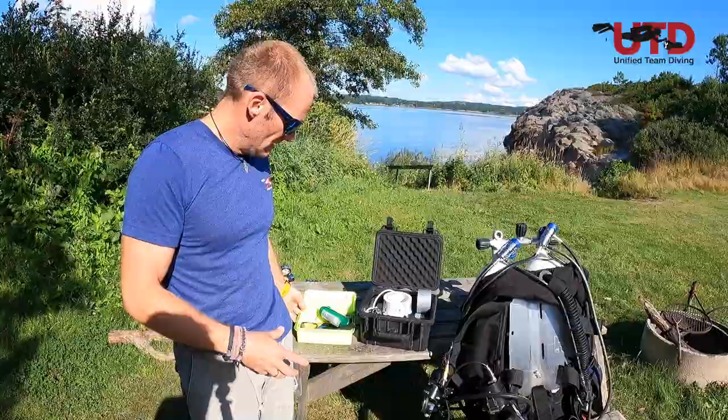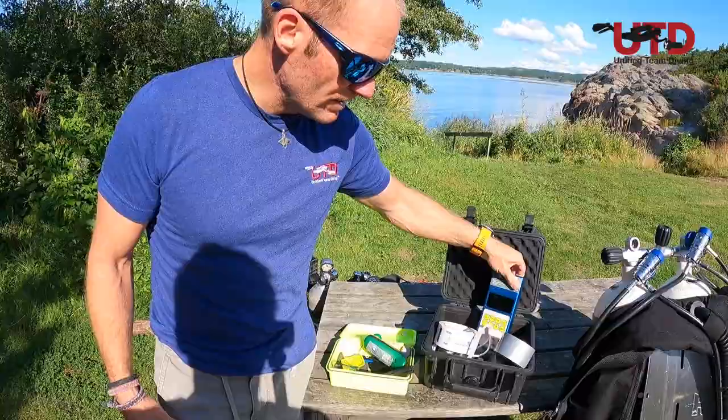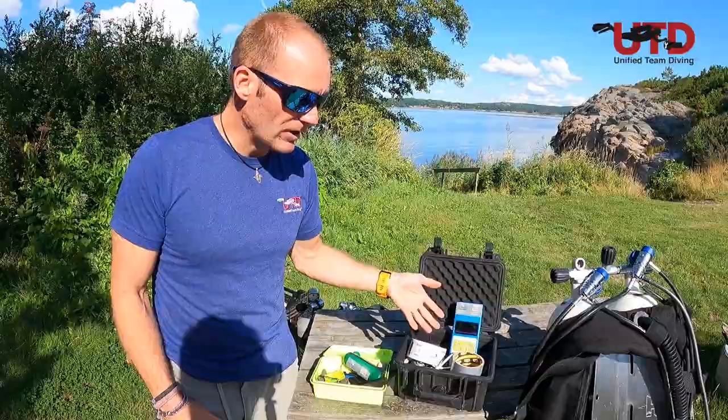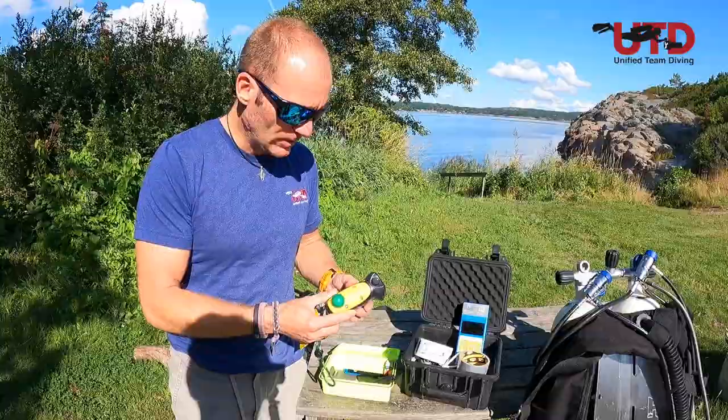Now if you have one of these fancy analyzers — there are also Trimix analyzers and all other gadgets — this one from Divesoft is very nice because it does a lot of things. There's even a voltmeter in there, and some calculations about MOD and all that sort of stuff. But a basic Nitrox analyzer like this from Analox also suffices. It's very simple, very doable, and doesn't cost a lot of money.